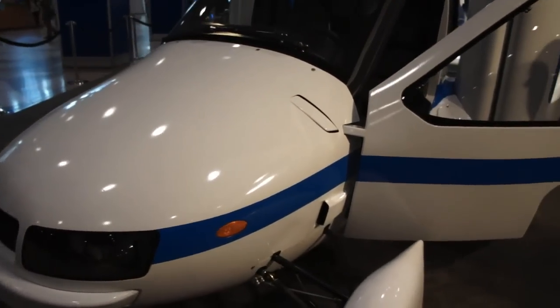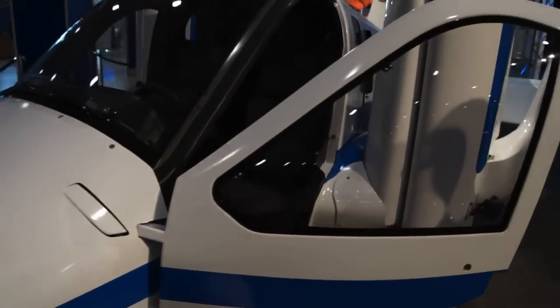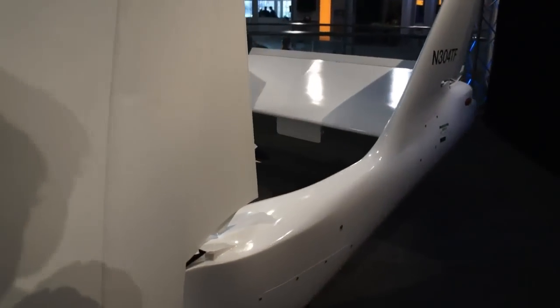Hi everybody, it's Tim with Engadget, and this is the Terrafugia Transition. This is the flying car that you've heard so much about, and this is its major auto show debut.